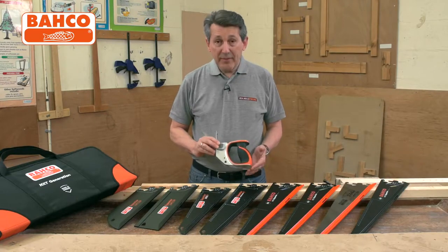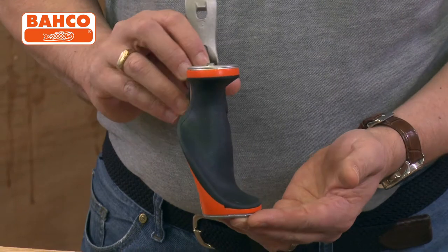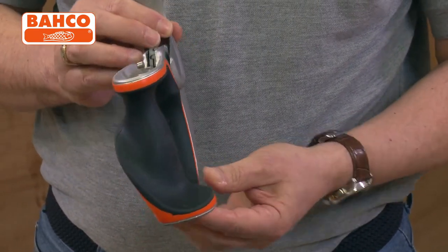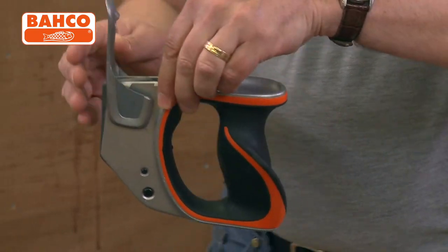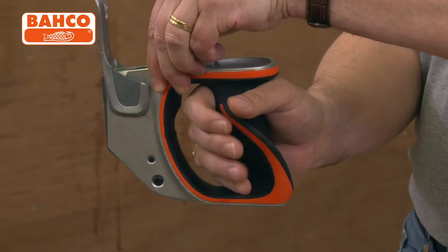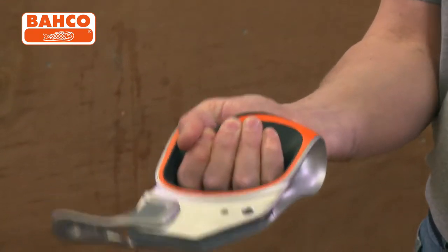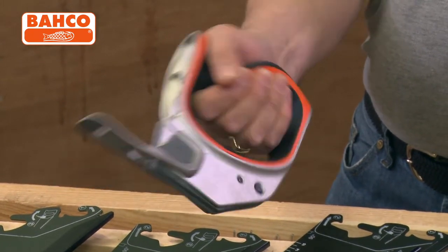And then we're going to show you just how easy this is to use. This is the handle. Bahco are renowned for ergonomics, and that is not just your everyday handle — that's specifically shaped to fit into the palm of your hand. As you can see the curve on there; as you put your hand on it, your hand goes round it, your fingers are all gripped, your thumb is up there on the grip, and it just fits absolutely unbelievably neatly into your hand. Quite incredible.